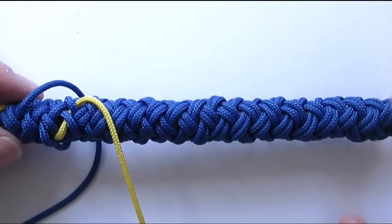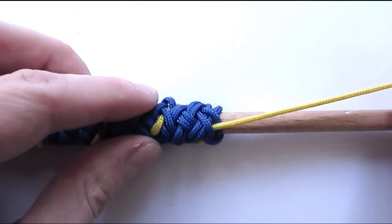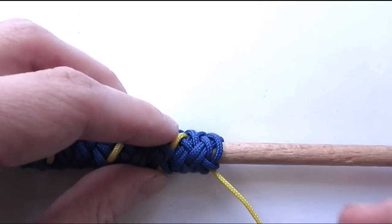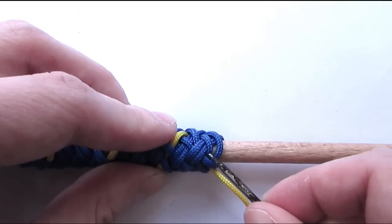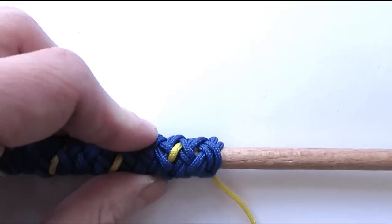Continue on to the right side. Once we are at our right side we're going to exit using an over one and re-enter with an under one. Then continue splitting pairs just like we did going to the right side.